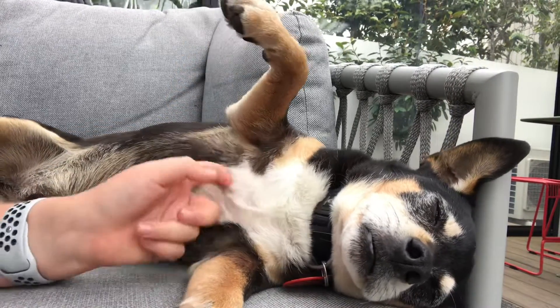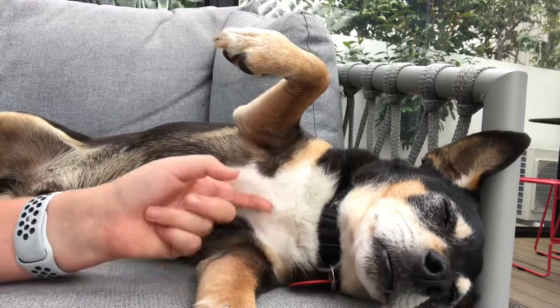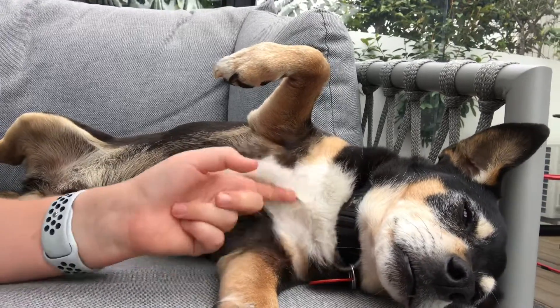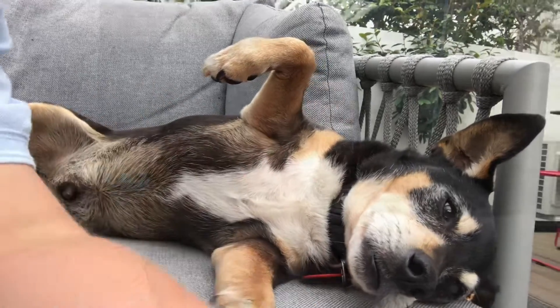Stanley doesn't want to come along — he wants to stay and sleep. Oh my gosh, this may take a wee bit of convincing! Stanley's interruptions, don't you reckon?